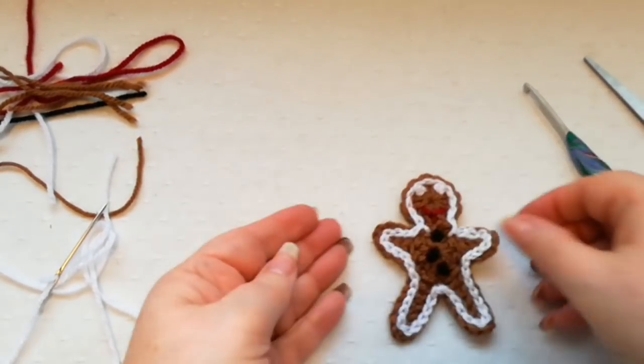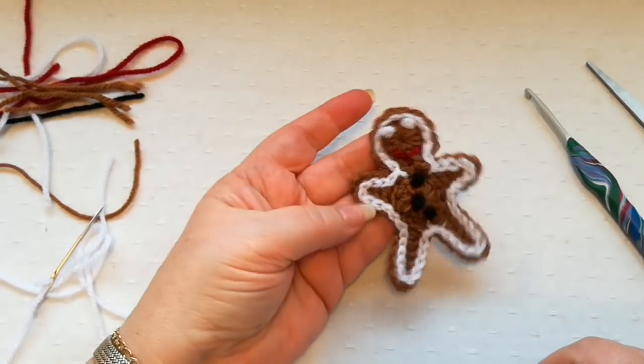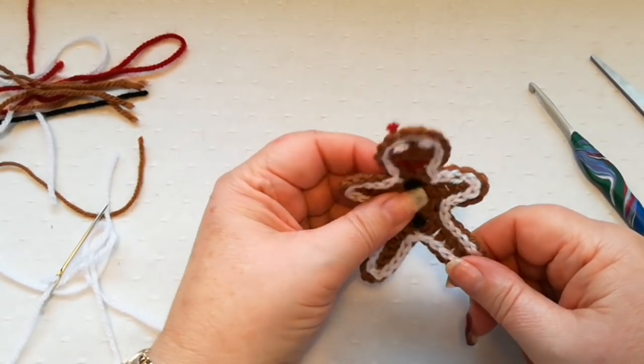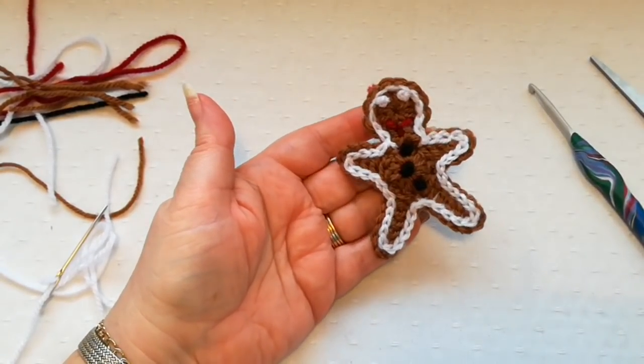So there we have the little gingerbread man. I hope you've enjoyed this tutorial — a little bit of Christmas fun. Do subscribe to my channel and I hope to see you again soon. Thanks for watching, bye!